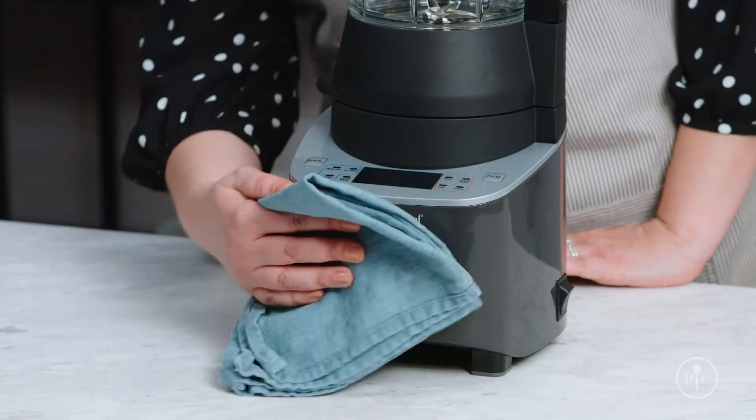Lastly, if the base is dirty, wipe it down with a damp cloth. You'll want to clean your deluxe cooking blender after every cycle so it's always ready for you when you want to make delicious food for your family. Happy blending!